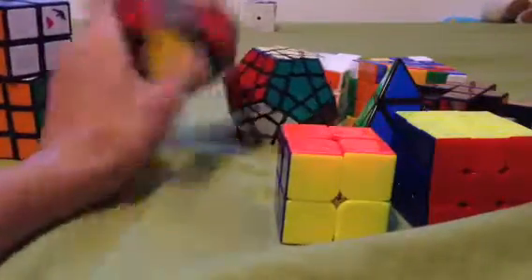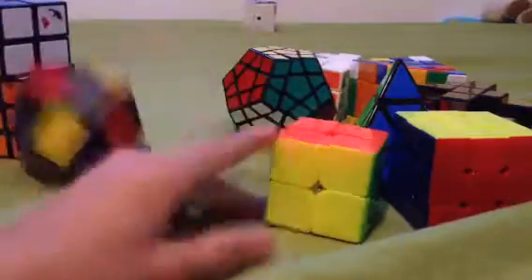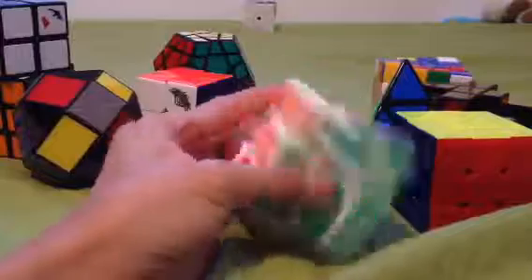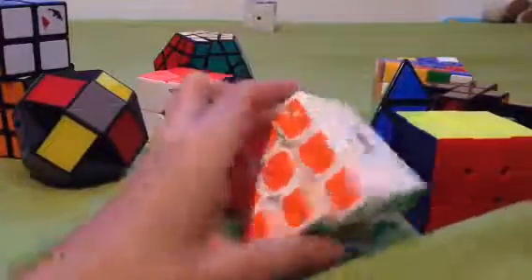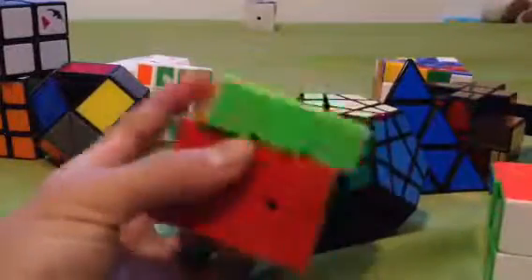And then I have my Rubik's twist, which is pretty good. It's fun. And then I have my first speed cube 3x3, which is a YJ Finhop. It's apparently a limited edition, I don't know how.